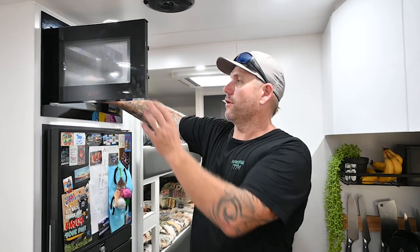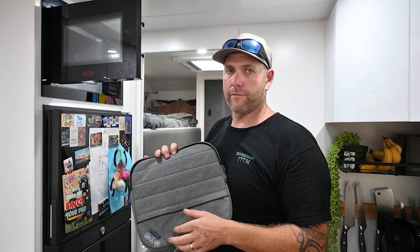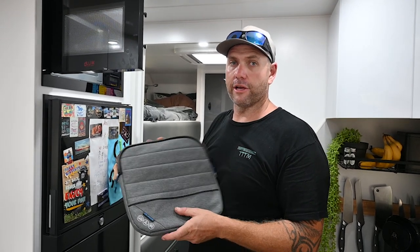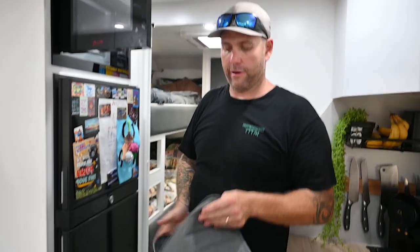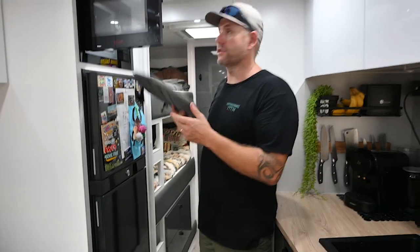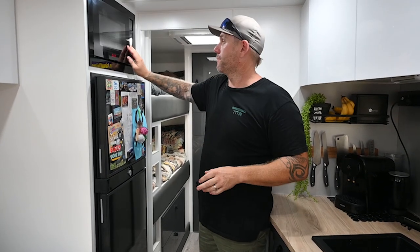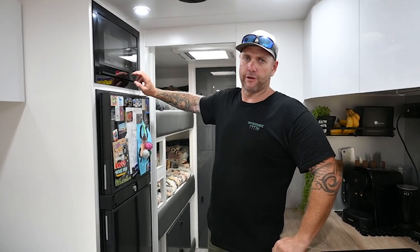In the microwave we have the Microwave Buddy from Navigator - you can get it from ARB as well. You use it to store your microwave plate in, zip it up, and it fits back in there. That way your plate doesn't bounce around and smash anything. Navigator's got a heap of cool stuff worth checking out.